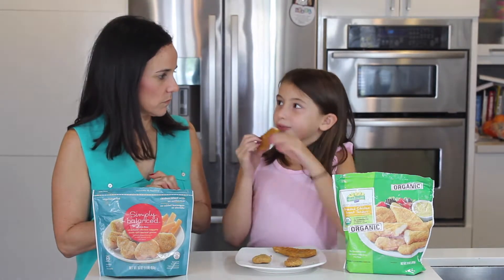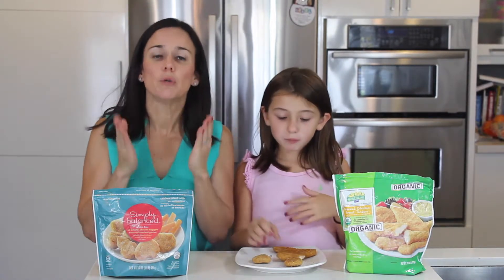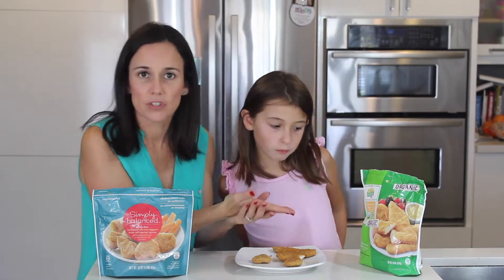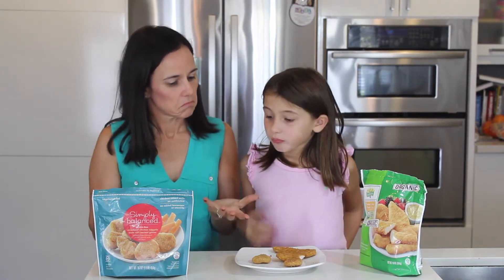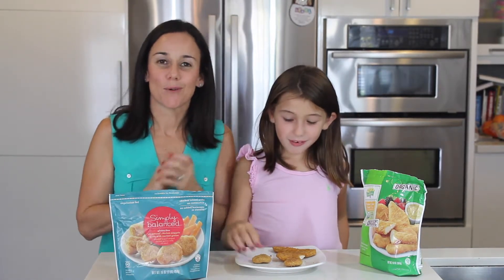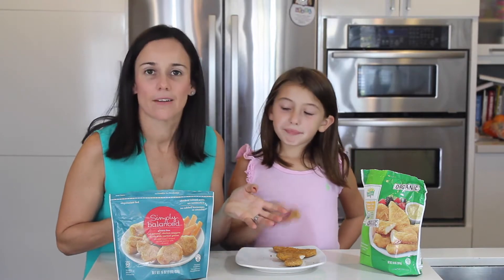But don't get me wrong, this one is good too. So moms, if you are looking for an organic source, then this Purdue Harvest Lamb is a good choice. And if you don't care about organic, then Simply Balanced is a good choice. You can get both of these products at Target.